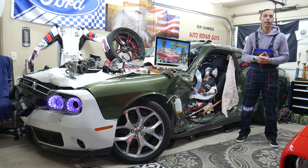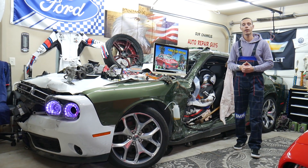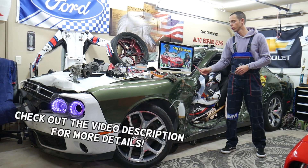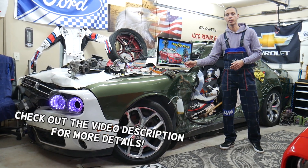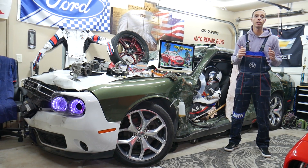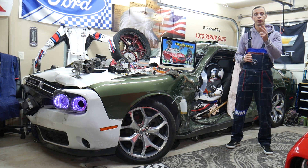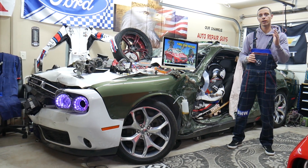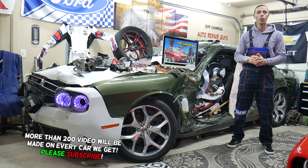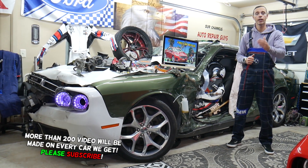Hey guys, welcome back to Free Car Repair. Thank you for watching and subscribing. Today will be a super helpful video for any of you with a Ford Fusion, this generation, from 2013 to 2020. If you have that heated windshield option but it doesn't work, we'll explain which two fuses control it — one fuse controls one half of the windshield, the other controls the other half. We'll explain where to find them since they're hidden, and where to buy cheap parts, tools, fuses, and relays with quick shipping.